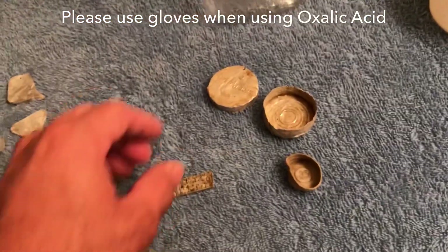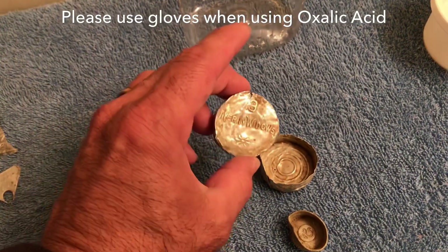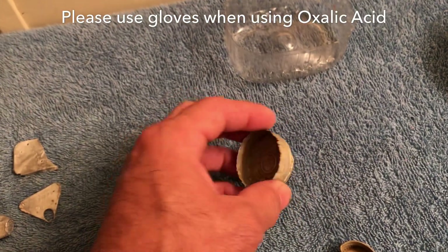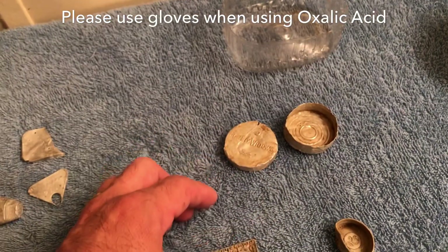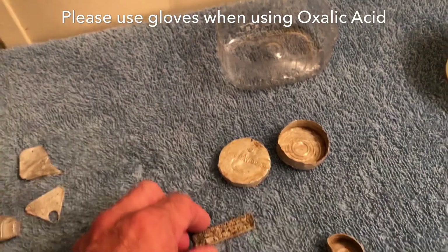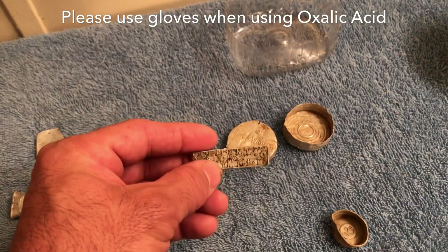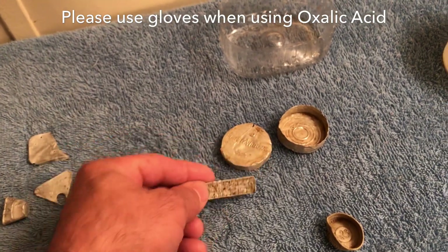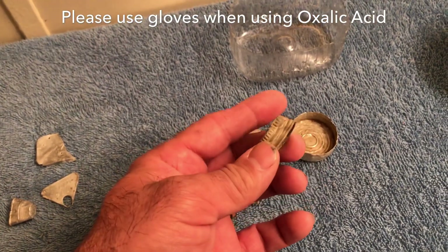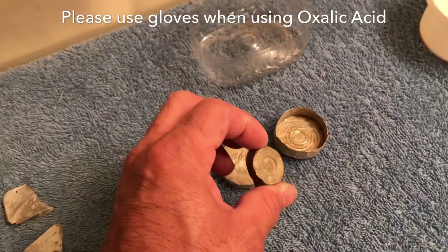Here's a Mary Widows token that I found — a lot of you guys have found these. This one I could probably clean up a little bit differently, but with this stuff you don't have to worry about tumbling it or roughing it up. There's also a piece off of a measuring tape — an aluminum piece from a sawmill. All these come from an old sawmill that I've been metal detecting over the years. Here's just a lid off one of the bottles — they're all dull and you can see the junk on them.